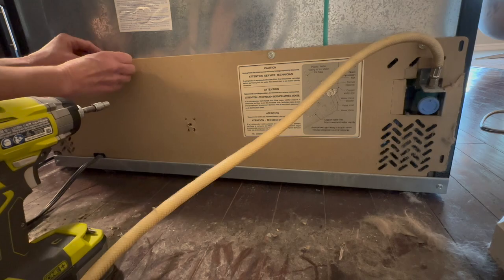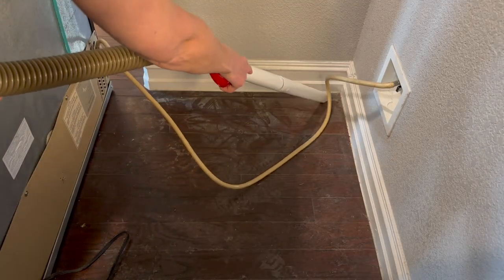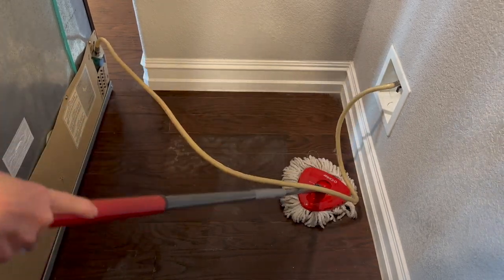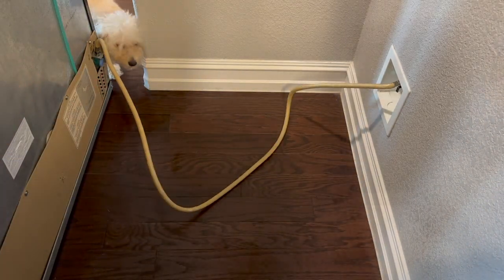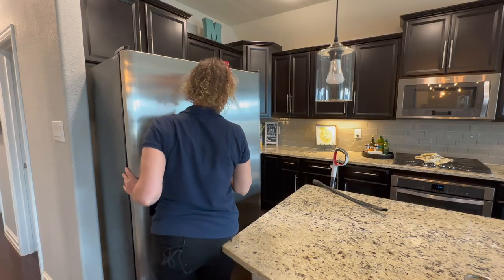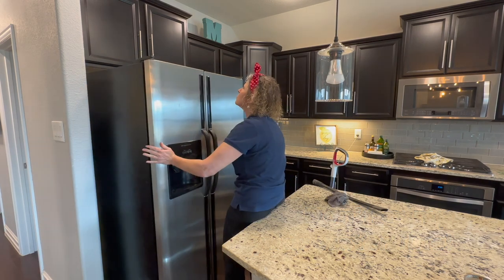Now we've got the coils and everything all cleaned up underneath the refrigerator. Let's get it all reassembled and put back into place. We go ahead and get the back put right back on, and might as well vacuum behind the fridge and clean the baseboards — because why not? And since this place isn't going to see the light of day for a year, better go ahead and mop as well. Be sure to plug your refrigerator back in before you push it back into place, and then once it's in place, pop that front cover back in on the bottom.